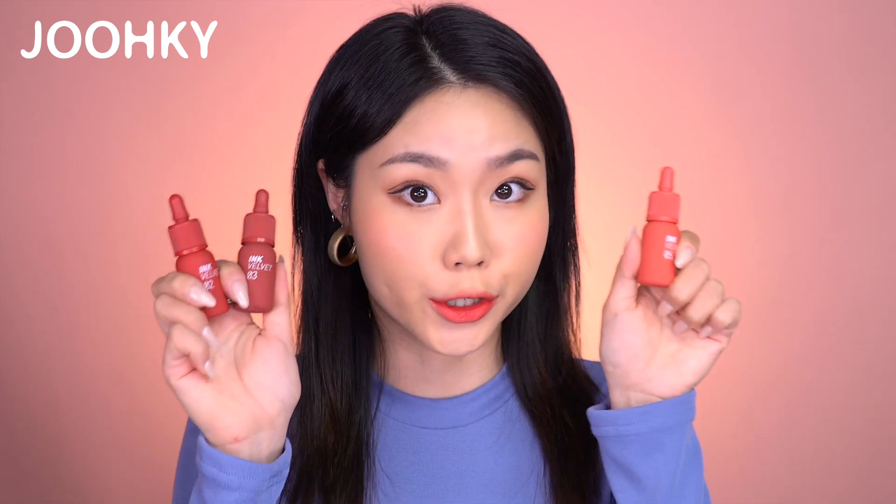Do you feel like you've seen these products before? I reviewed all the colors of Peripera Ink's The Velvet Tint about 5 months ago, and now they came out with the Renewed version. I brought all 13 colors, but they say that all the colors are renewed except for the 3 popular colors, which are No. 2 Celeb Deep Rose, No. 7 Girlish Red, and No. 8 Cella Red.